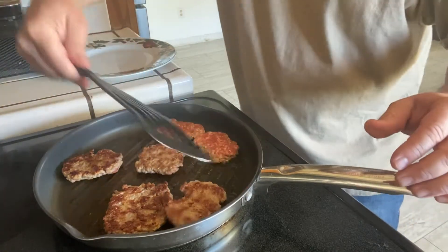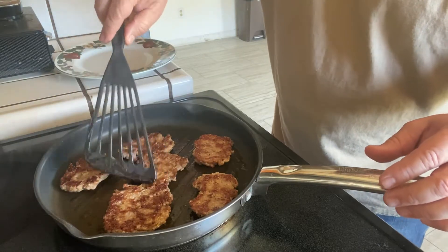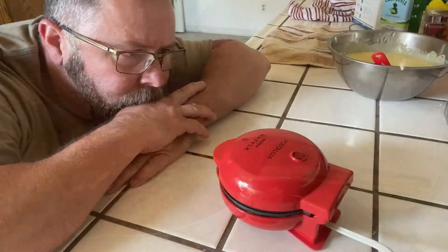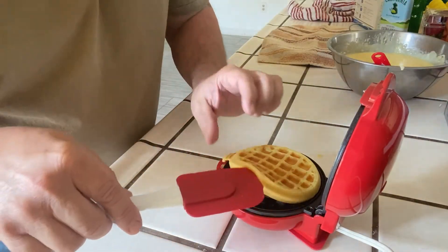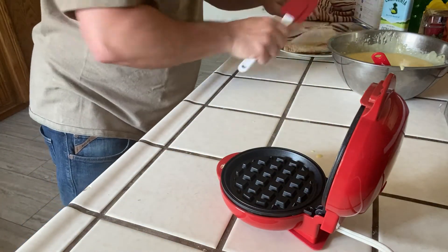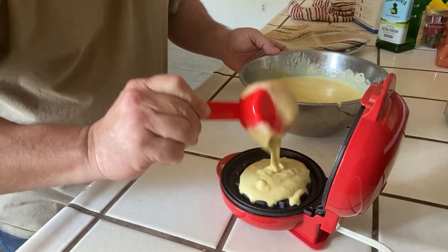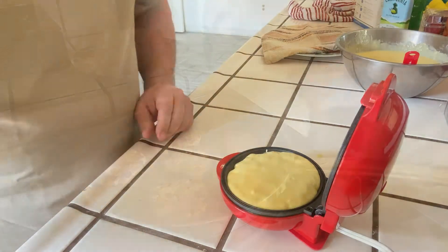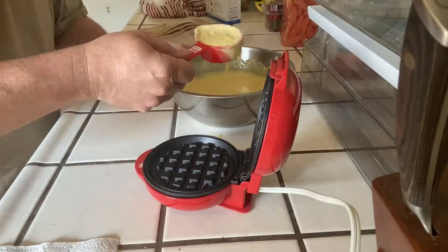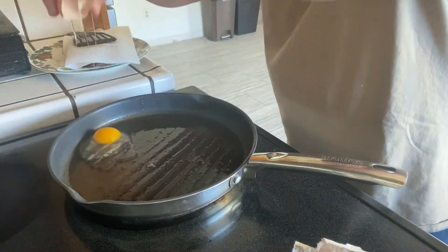These are a lot thinner, they're gonna go quicker. This is just a quick breakfast — not really 15 minutes fridge to face, you've got a little more prep, but I think it'll be pretty quick. All right, sausage is done, waffle buns are almost there. I'm gonna get these eggs down.